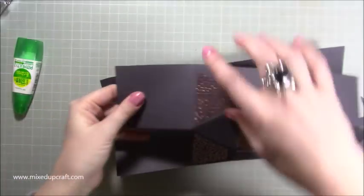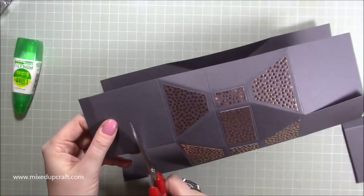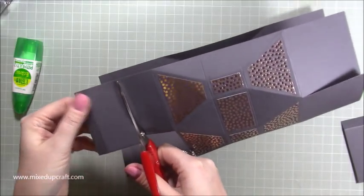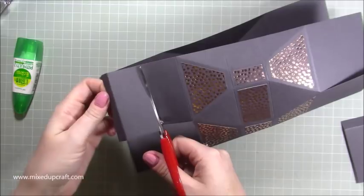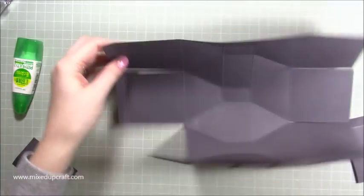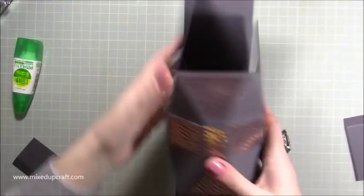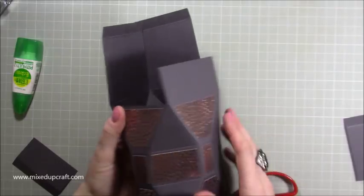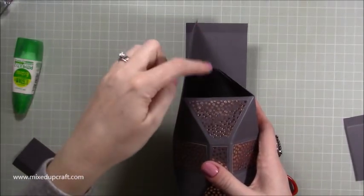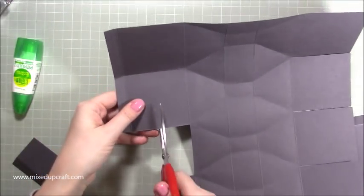Bring it around — this one here is going to be the main lid and this little lip is what's going to fold in. With these two here, this one first I'm going to cut down about halfway, just cut across there — halfway in the square, not including the tab, just cut along there. Keep putting it together to check — that's the back, this is the front.